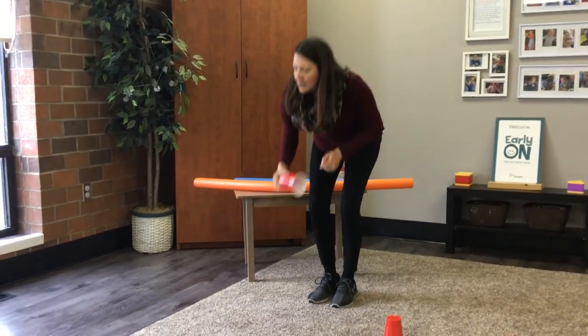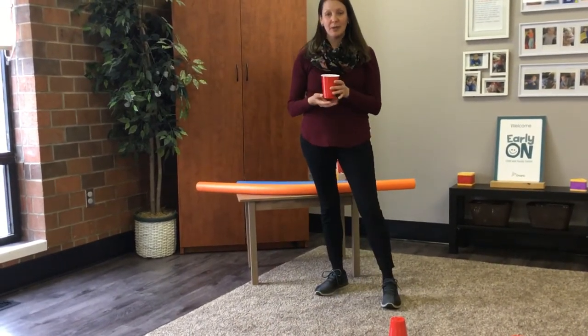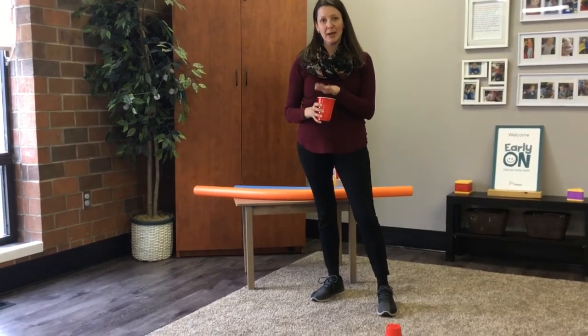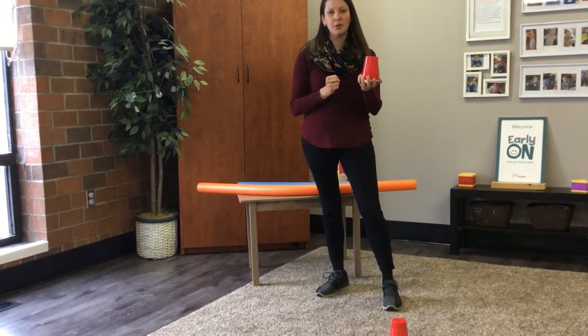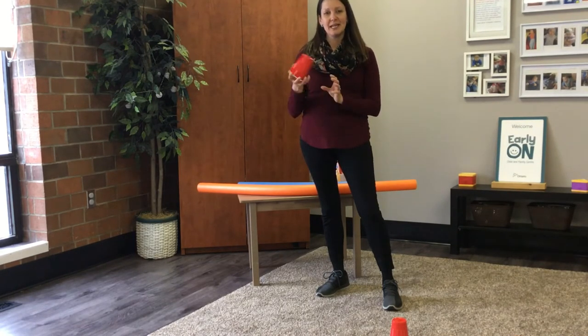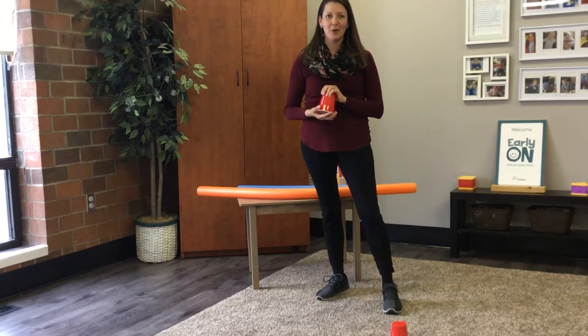Red solo cups are really great. You can play water games with them, water fights. You can fill them up in winter, pack them with snow to make a mold and build a castle. And also in the summer, fill them with sand and build some creations of your own at home.